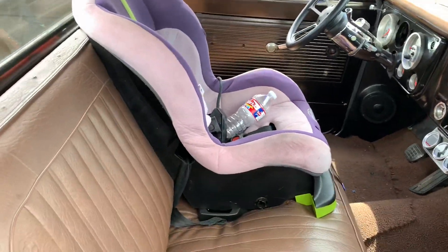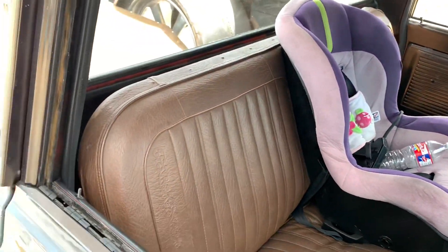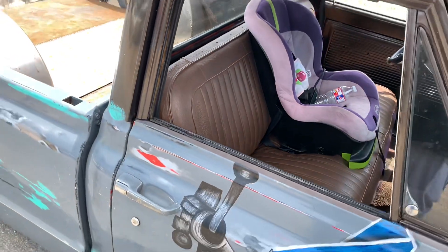With the baby seat. Let you know the baby get action too, man. Baby get action too.